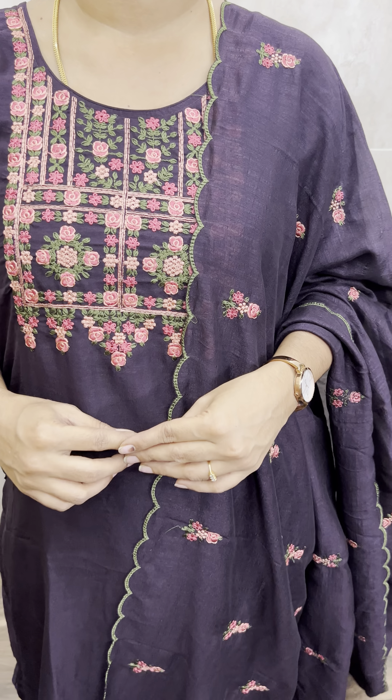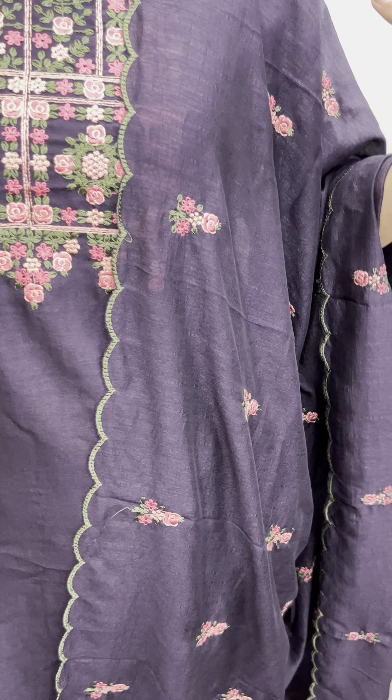Hi y'all, this is Aishwarya from Shreea the Cotton House. In this video, we are going to start a party — a 3-piece concept, ready-to-wear top and bottom, priced at just 990, pre-shooting. We are going to start a very same concept with soft silk fabric.